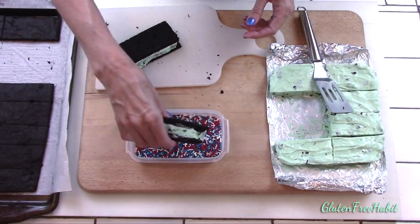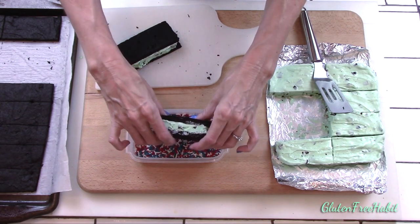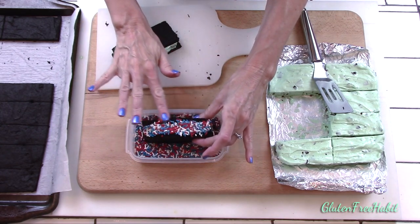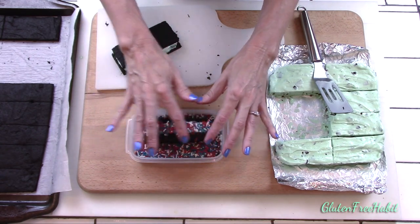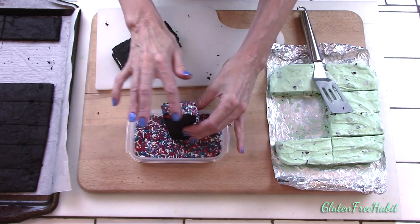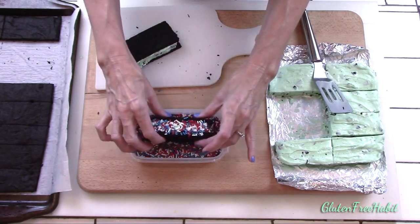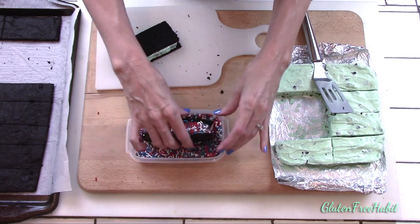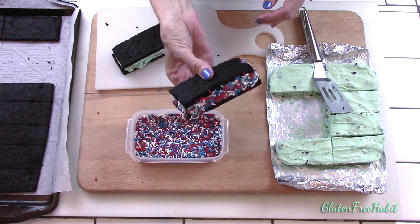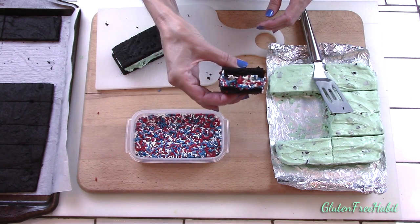The red, white, and blue sprinkles make these great to serve at your 4th of July get-together, but you can definitely use any kind of topping that you like to customize these to your own party theme, or you can do no topping at all. I'm personally making a big batch of these to have in the freezer for a cool treat all summer long. If you like ice cream sandwiches I hope you'll give these a try. The full recipe can be found down below the video in the description box and as always make sure your ingredients are gluten free.